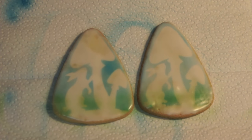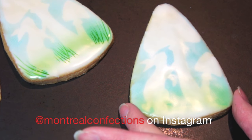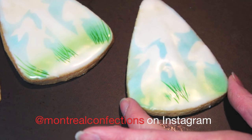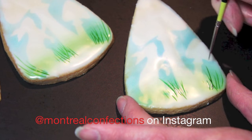Now I'm adding a little bit of green shading. With a fine paintbrush I'm adding some green grass to my background — adding the grass where I won't be piping, since there's no point in adding grass where the mushroom and other elements will be; I'll just be covering it up.